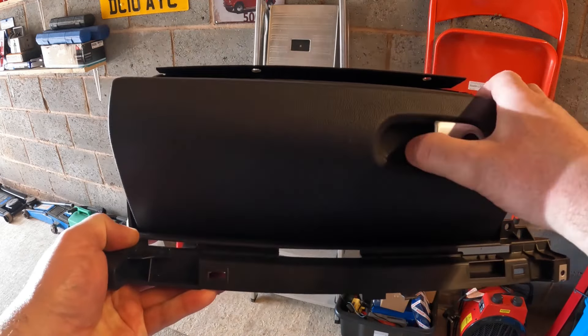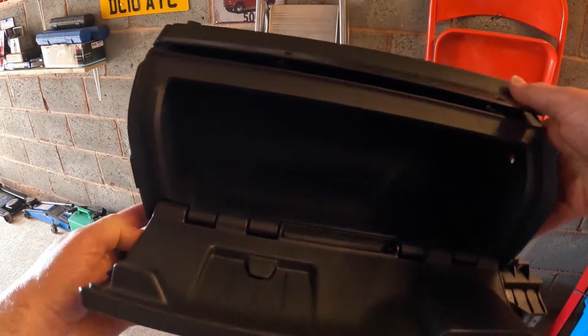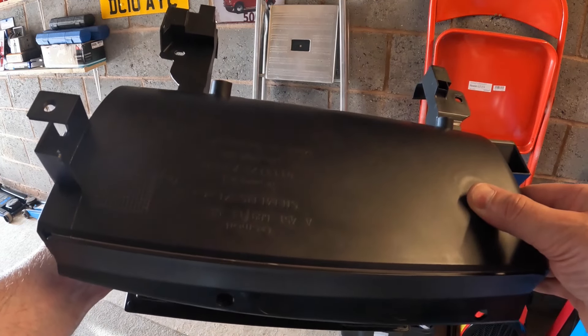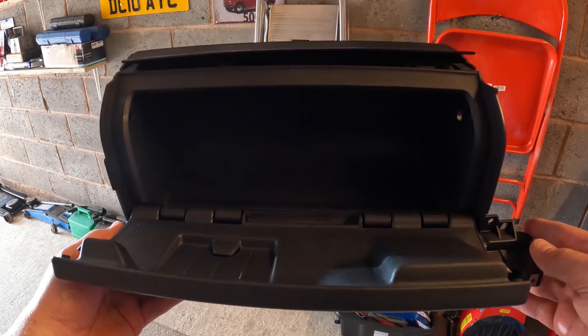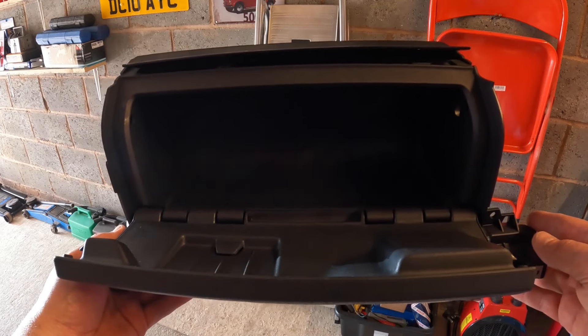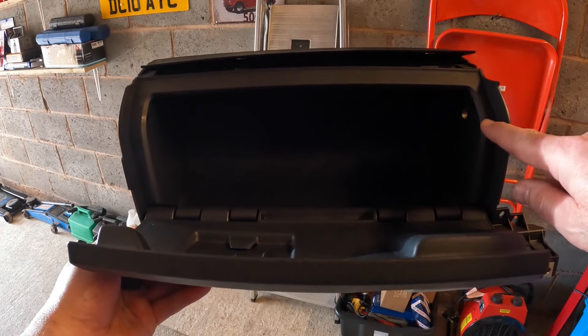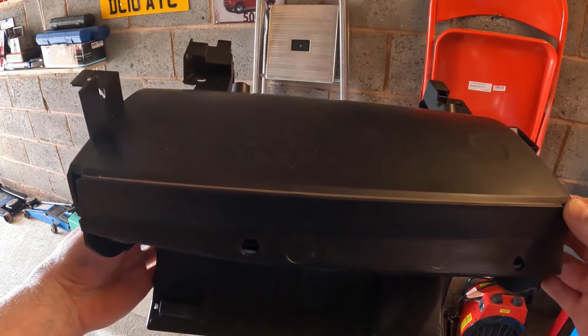There are three parts to these glove boxes: there's the lid, the frame, and then there's the backing which will already be there on your car if it doesn't currently have a glove box. I've opted just to change the whole thing because it's easier, but there are other ways of doing it. You can just buy the lid and the frame and then drill and fit it to the existing housing.